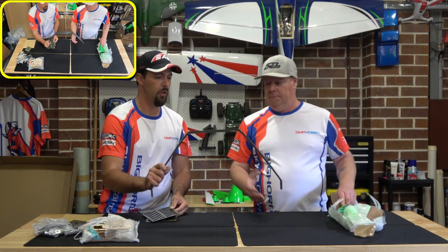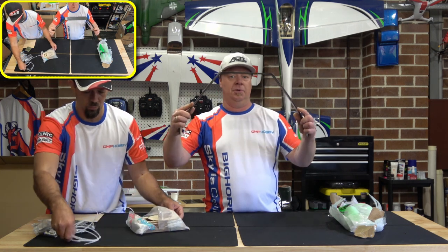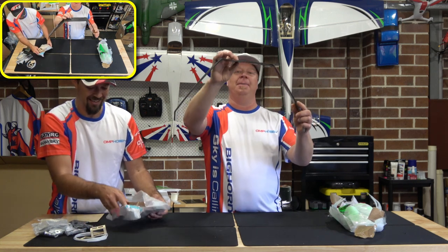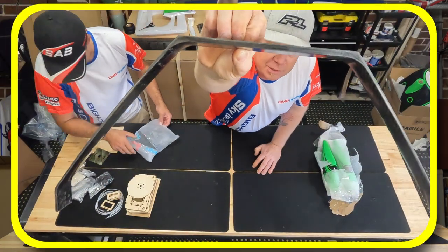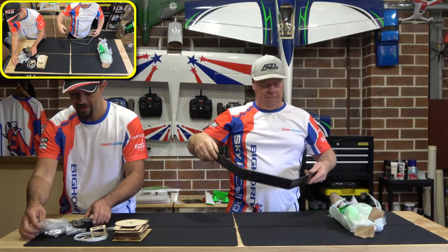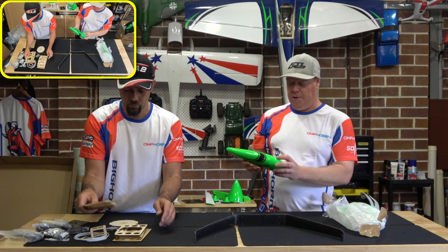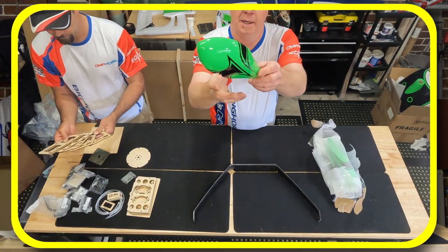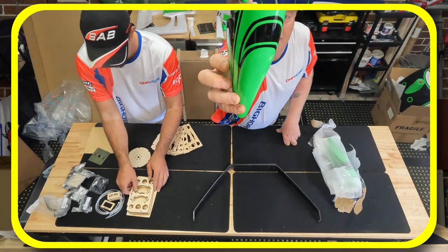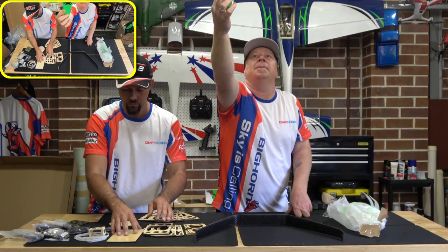Beautifully done carbon fiber landing gear — it's super super strong. There's a bit of flex but it's quite thick up at the top — that is thick, that's beef. Then we've got the wheel pants and they are beautifully painted, with nice glasswork internally — no messy dags inside. Nice thick mount where it mounts up.